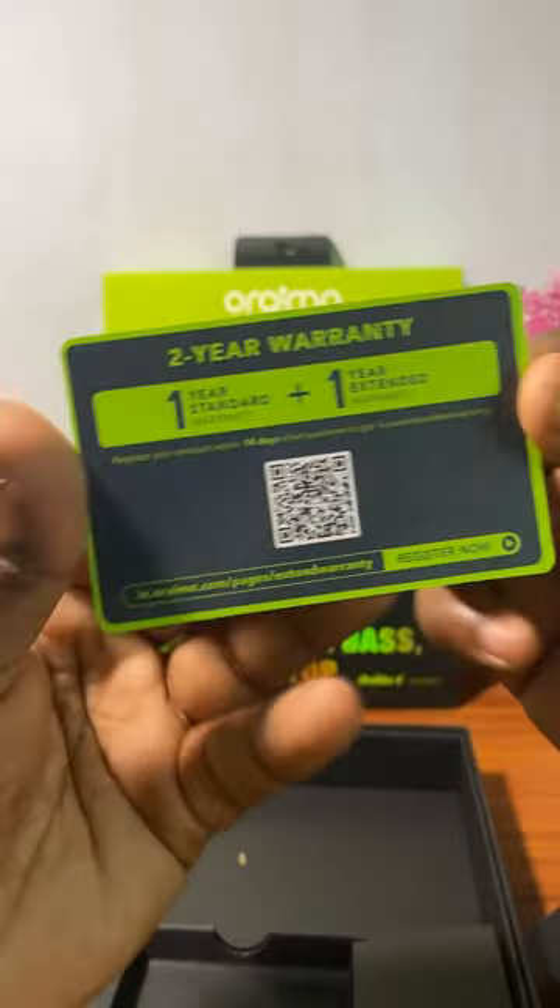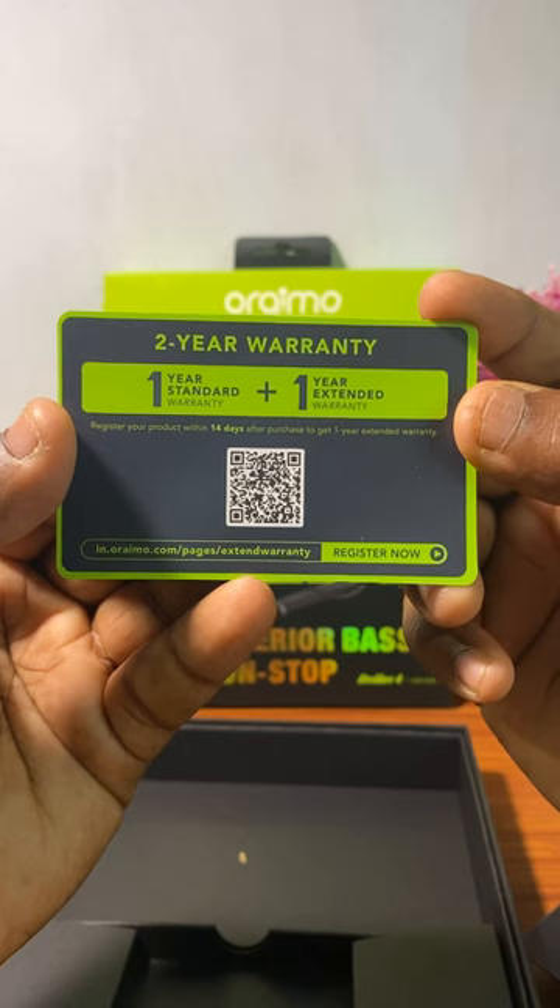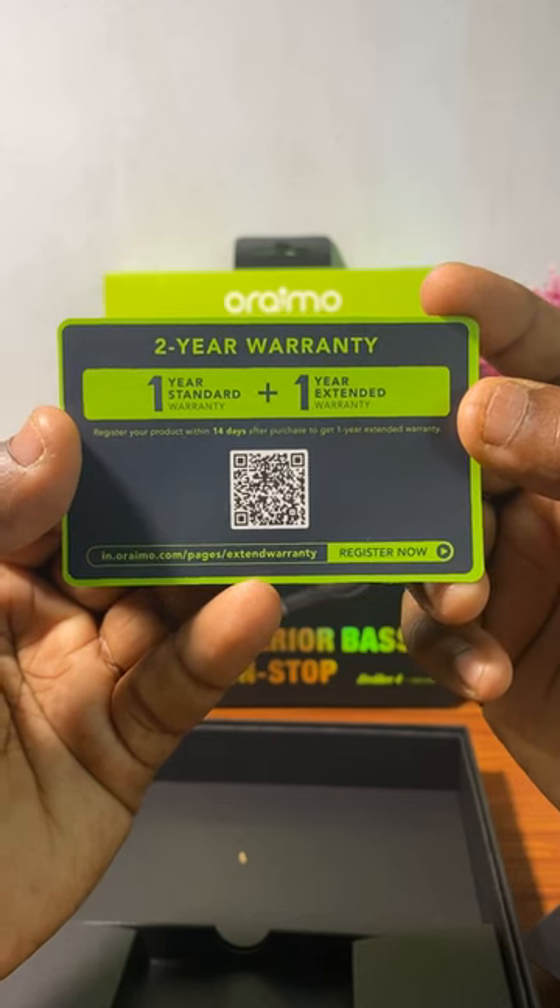If you are using a new product for 14 days, you can use the warranty for one year. You can also use the warranty for 2 years.